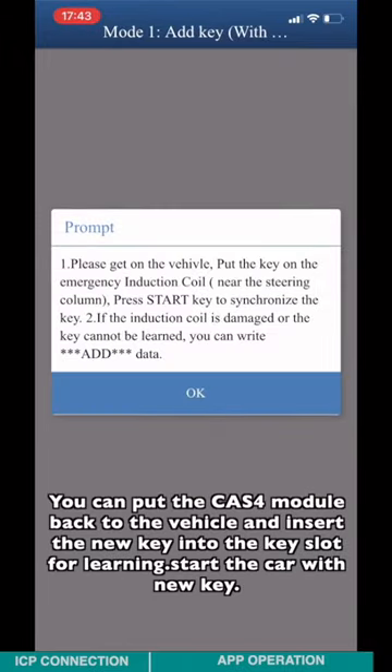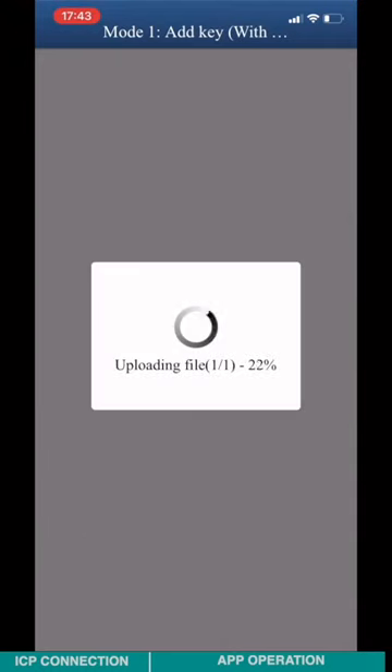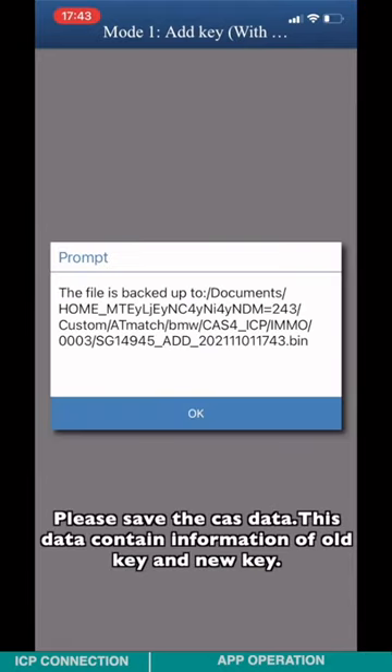You can now reinstall the CATS-4 module back into the vehicle and insert the new key into the key slot for learning. Start the car with the new key. Please save the CATS-4 file — it contains information about both the old key and the new key.